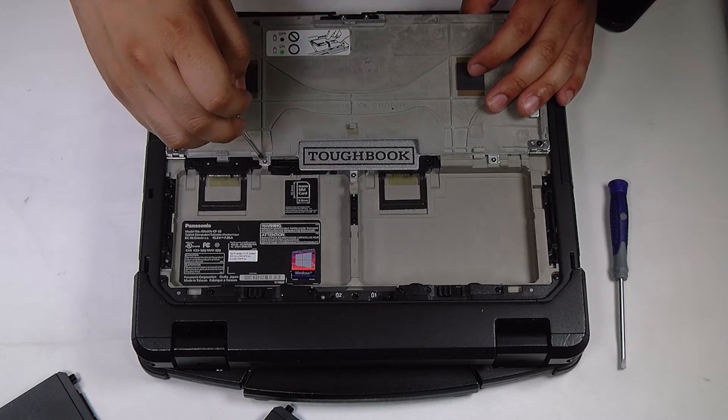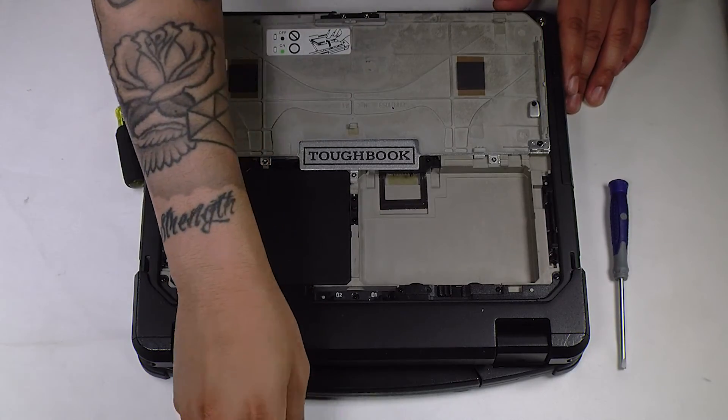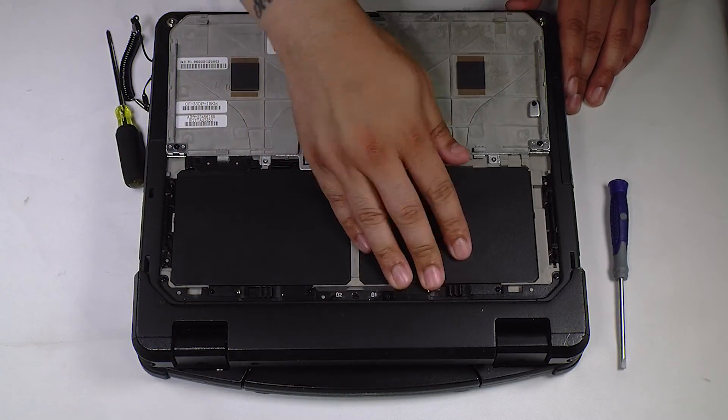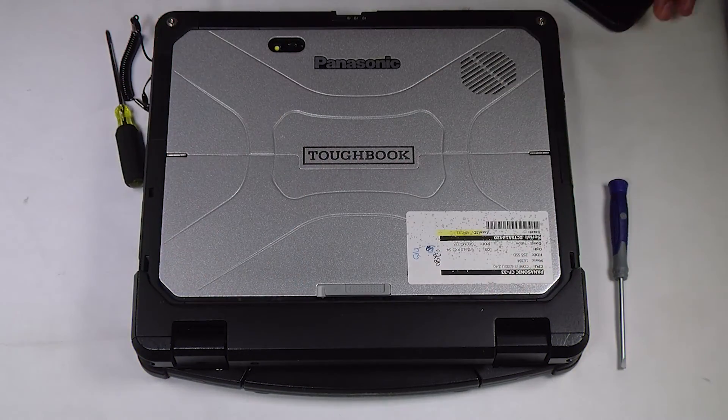You want to make sure you put the plate back that was covering the SSD, put your top cover of the tablet back together, and your batteries back in, and you're all done. Thank you for watching — any questions or comments you can leave below.